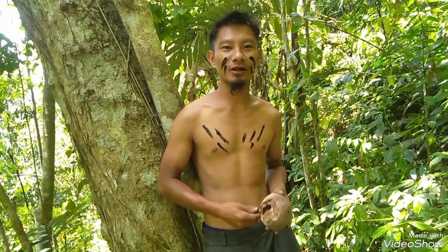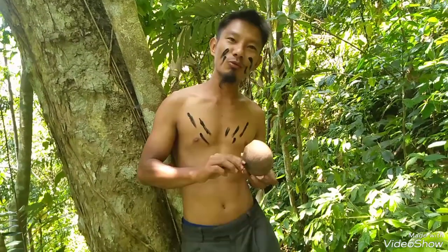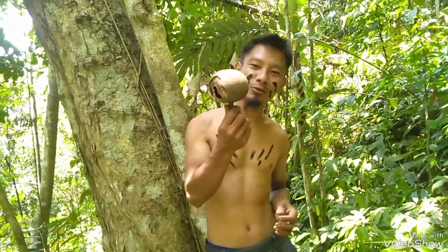Hey viewers, I am using this rear nuts. Here is a local basin of the river. I will find out how to do this river. Here is how to make the river.